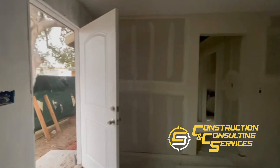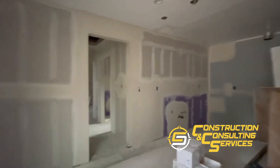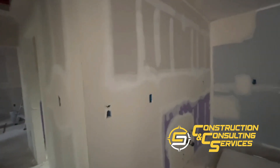Welcome everyone, this is the Casa Grande project — a little update. We just installed drywall; the skim coat is on the wall and we're waiting for it to dry. Then we'll be able to sand it to make a smooth finish, remove all imperfections, and get it ready for the first coat of paint.